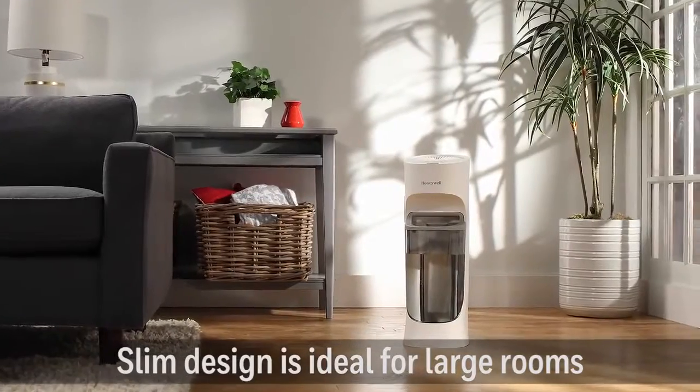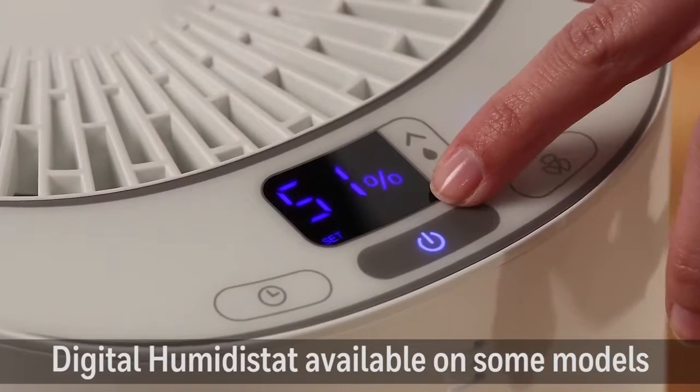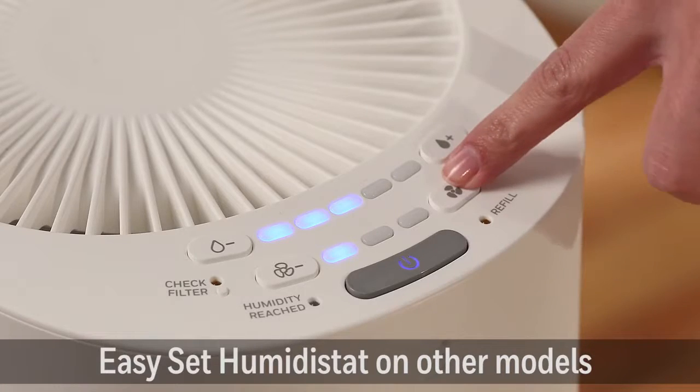The space-saving tower design is ideal for large living areas. You choose the humidity level that's right for you, and the unit will cycle on and off to keep you comfortable.